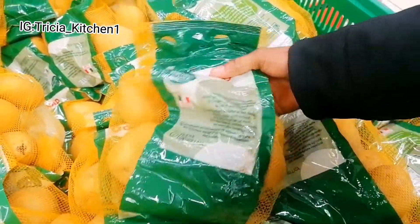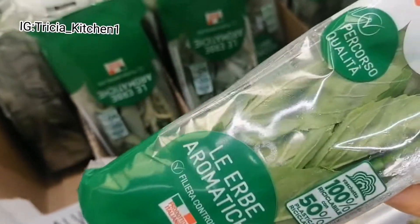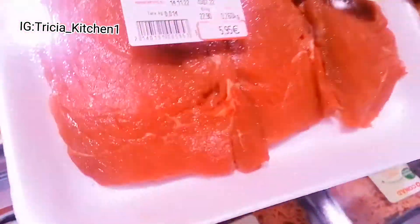I took you guys on a brief shopping to get only what I'll be using for this recipe — my potato, basil leaf, and my beef. Keep watching and let us start cooking.